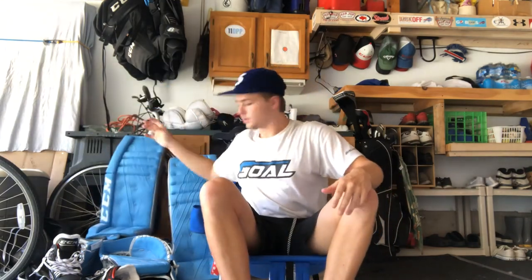I had fun with the demo. Shout out to CCM — that was super cool. I'll see you guys.